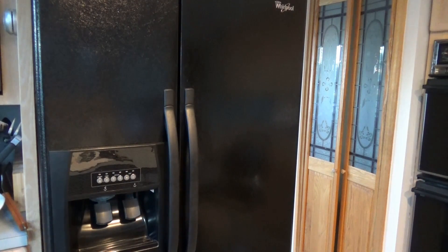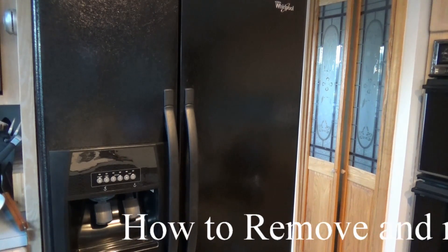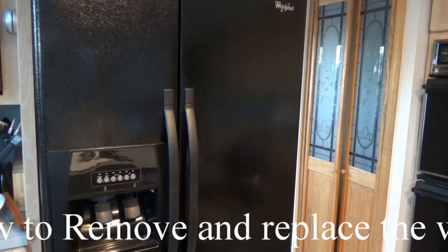Welcome to my YouTube channel. Today we're not going to talk about anything really that spectacular, that mind-blowing or groundbreaking, but we are going to talk about how to remove and replace the water filter on the Whirlpool. This is the model ED5KVEX VBO3.